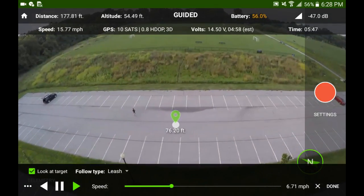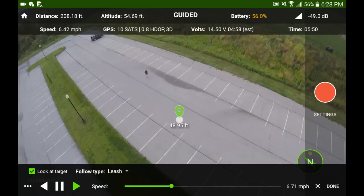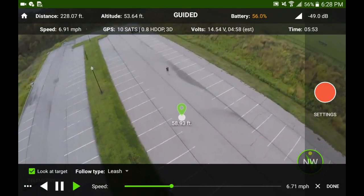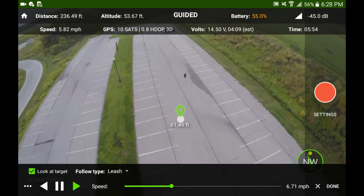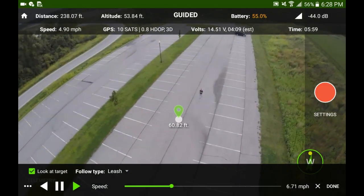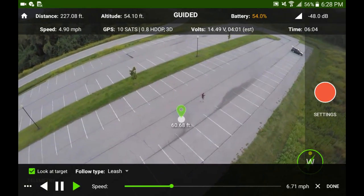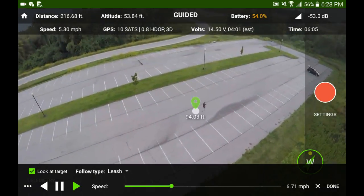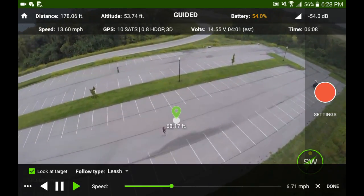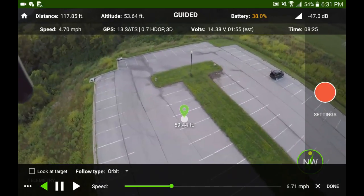The cool thing with this — I have this on leash and orbit — I'm touching that dot and moving it out in front of me right now. As I'm walking, I'm changing where the dot, that target, is and it's following the target. I'm manually changing where the lock is for the Follow Me function.